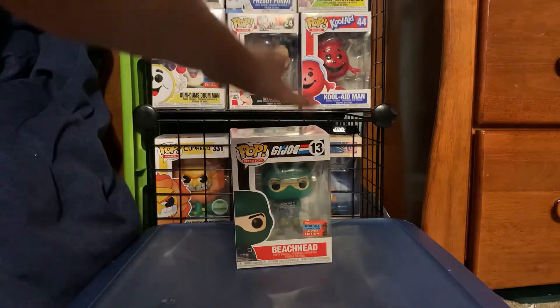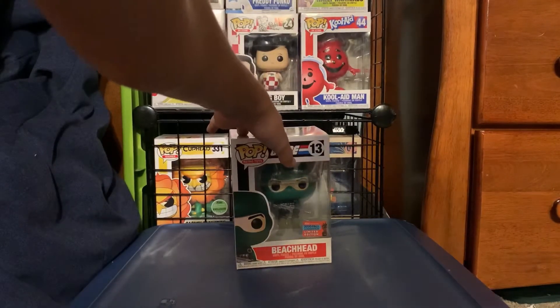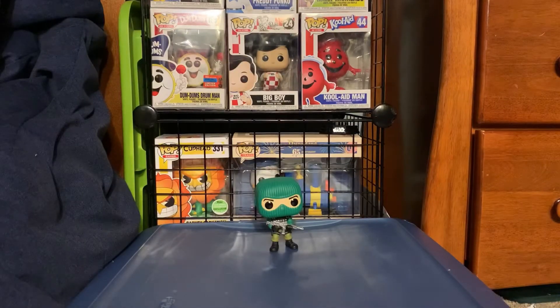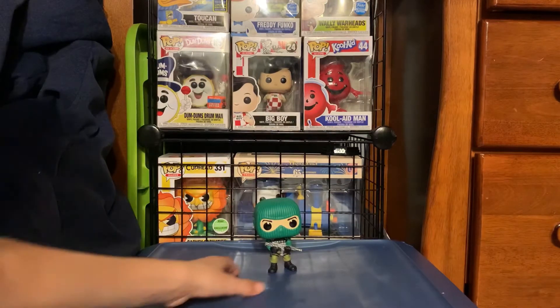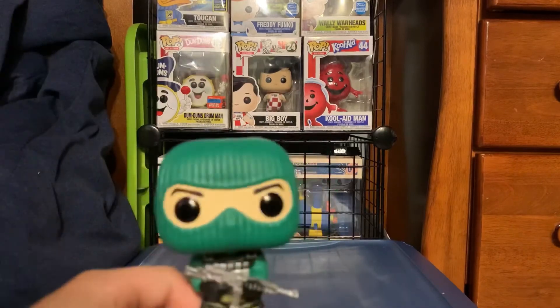Let's take him out of the box. Here is Beachhead out of the box. For this video I'm gonna get a bit closer for the camera — let's do that right now. Sorry guys, I couldn't do that. I tried, and I'm gonna be trying for upcoming videos in the future, but I just couldn't do that. So let's look at him up close — I'll hold him up close to the camera.